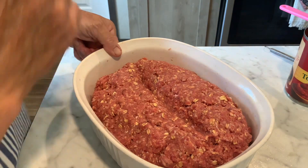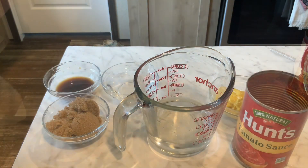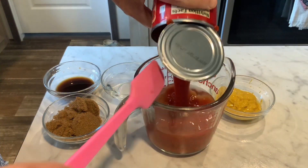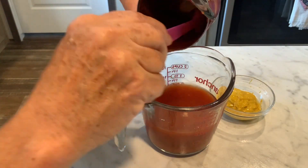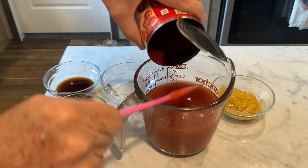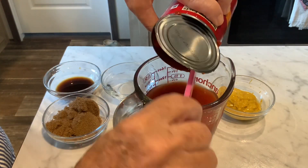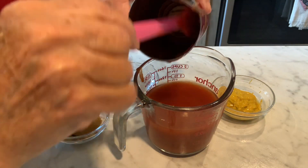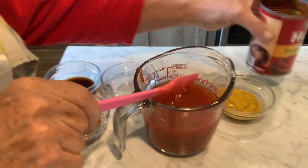What makes this meatloaf so yummy is the sauce. We're going to take one cup of water. You'll need the rest of your tomato sauce, and you can actually put the water in the can to rinse it out and get every drop — I usually do.